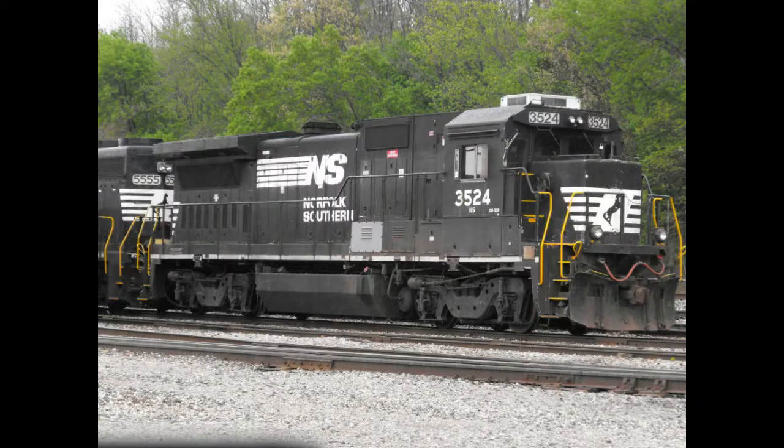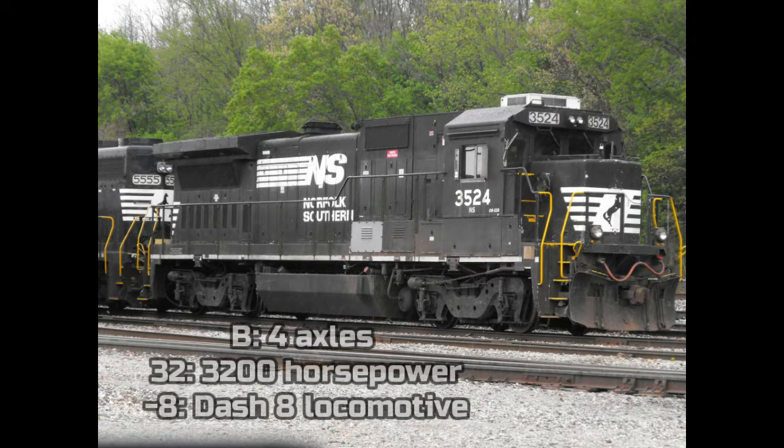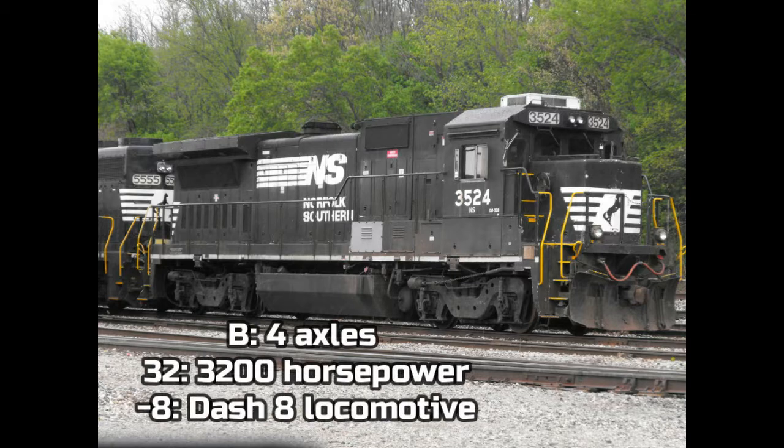Let's get started. What is the Dash 8 Series? Well, it all begins in 1984 when General Electric produced the first Dash 8 locomotive. The locomotive was called the GE B32-8. The B indicates the locomotive has 4 axles. The 32 indicates the locomotive has 3,200 horsepower. And the Dash 8 indicates that it's a Dash 8 locomotive.